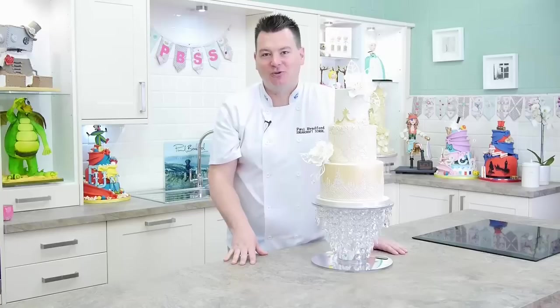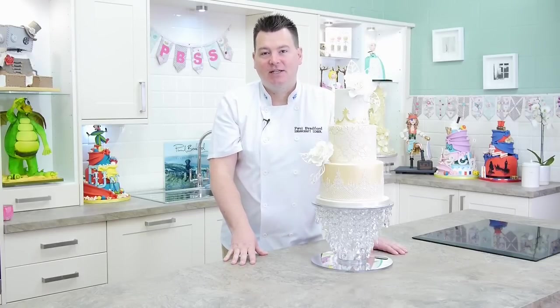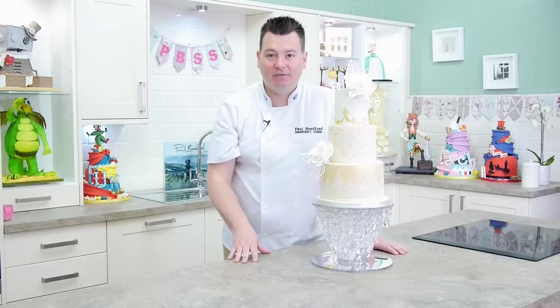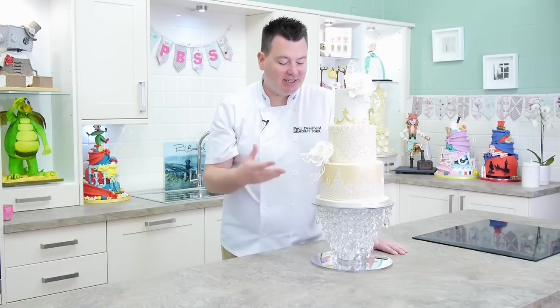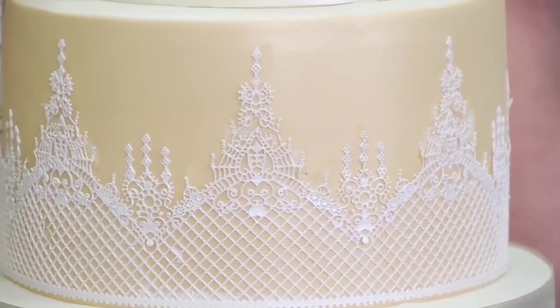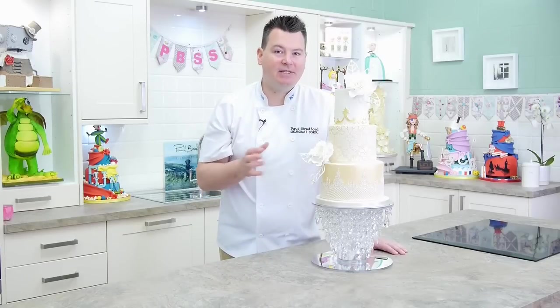So this cake is probably ideally suited for intermediate to advanced cake decorators, just because there's a lot of different techniques involved. But if you're a beginner you can always have a little shot. It's ideally suited for anyone having a wedding, or even a very luxurious golden wedding would be really nice for this one as well.